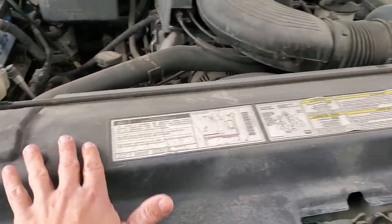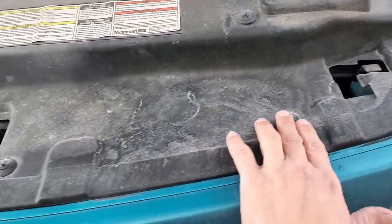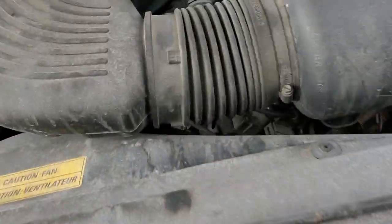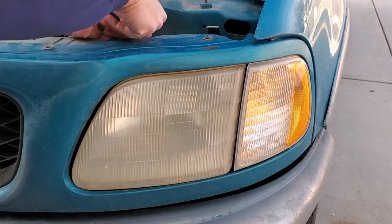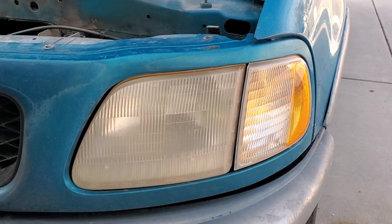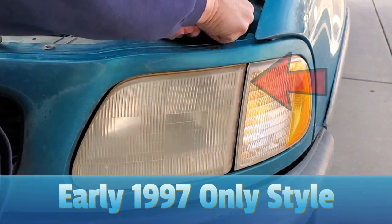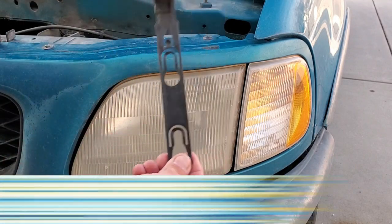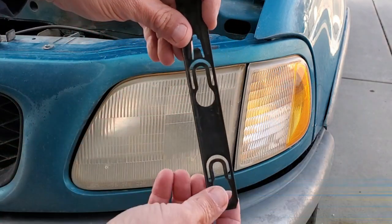We need to remove this cover here, and we do that by removing these. There's four up front and there's two here, and then two there. These actually mount into a fiberglass assembly, and this just holds the nubs that hang out of the back of the headlights - whereas this holds the whole assembly.